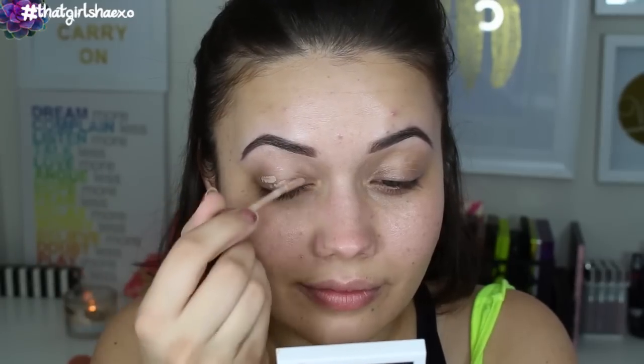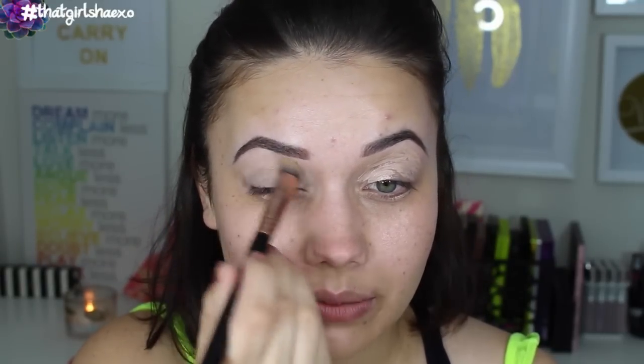Next for our primer, we're going to take the Urban Decay Enigma eyeshadow primer, and I'm blending this in with the P82. This really blends out Enigma well. Sometimes Enigma is a little too thick for me and it can make my shadow streaky, but if I blend it out with the P82 it's a lot better.